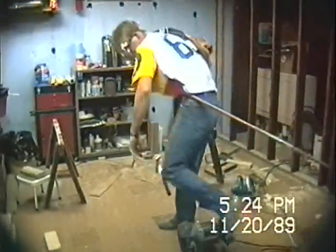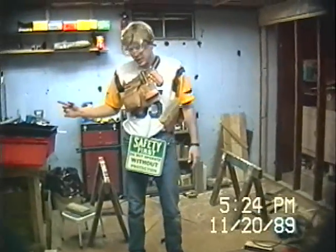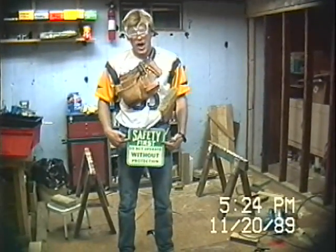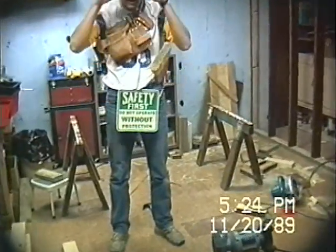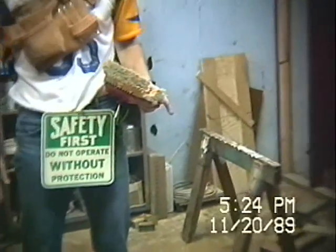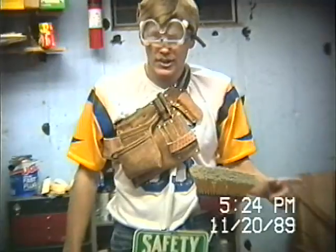Some of the basic tips you've got to have to be a good carpenter like myself is: safety first. Always have protection — that's why I got these. You always need room to clean up when you're done. Never leave your screwdrivers sticking out where they can cut you or anything, alright?